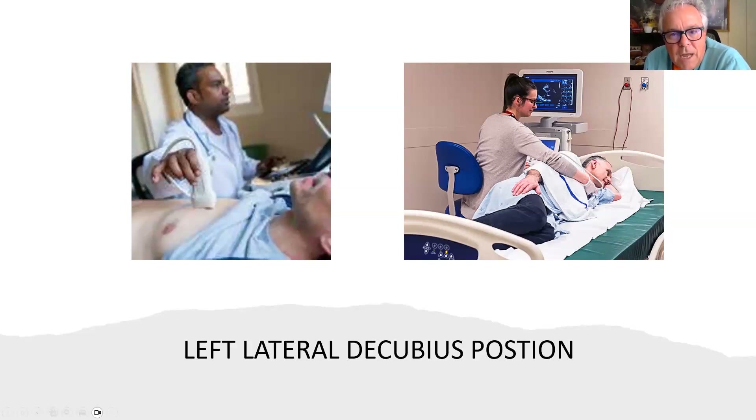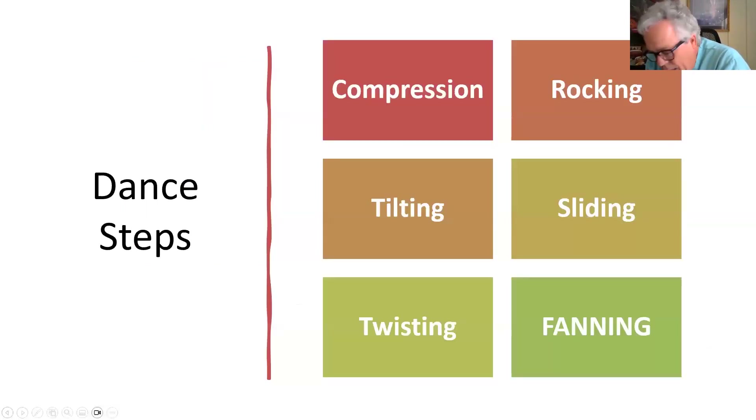Once you begin, you manipulate the probe with various techniques. Compression is pressing down on the probe on the human body. Rocking is rocking the probe to scan through an image, like a flashlight beam sweeping. Sliding is moving the probe along — say, sliding down looking at the LV. Fanning is fanning left, right, up and down. Twisting is spinning around, like going from the parasternal long axis view to the short axis view. Tilting is rocking back and forth.